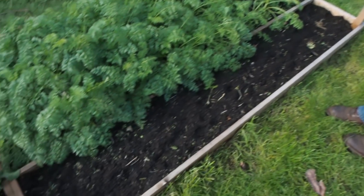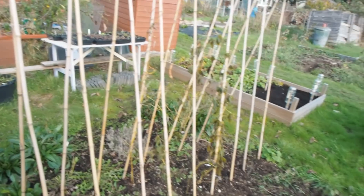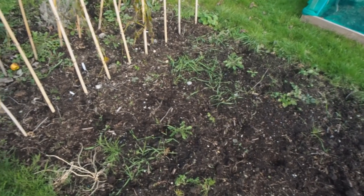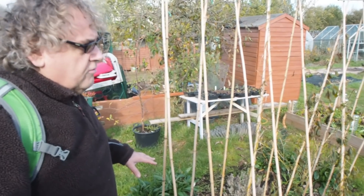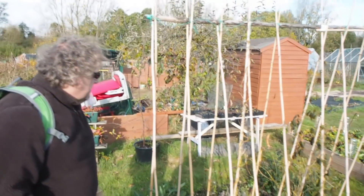Here we have more onions — in this bed here there's onions. This one is one of the next things to do: it needs to be tidied up, it needs to be weeded again. I was going to put field beans in here but we're actually going to cover it in cardboard for the winter and not do field beans here this year.